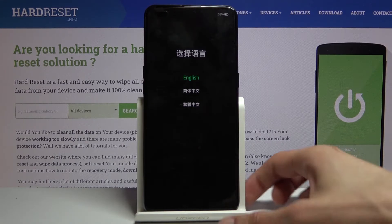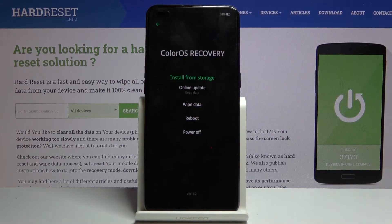Once it has booted, choose your language. I'm going to go to English, and then you want to select wipe data.